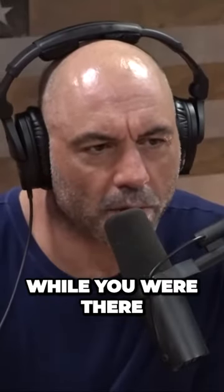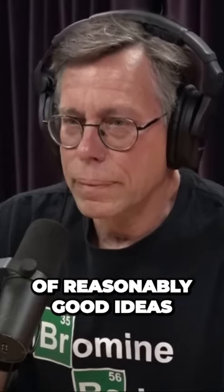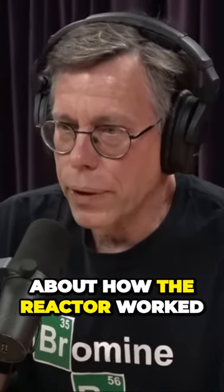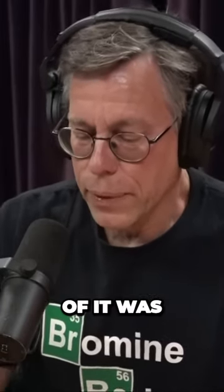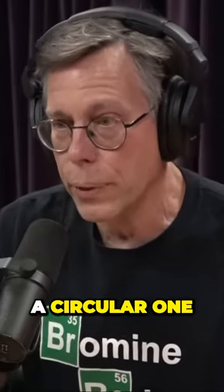What progress was made while you were there? Well, we came up with a bunch of reasonably good ideas about how the reactor worked. And one of them was that the square base of it was essentially like a cyclotron, which is a small particle accelerator, a circular one.